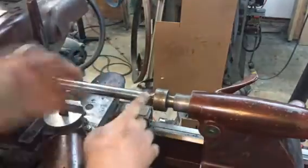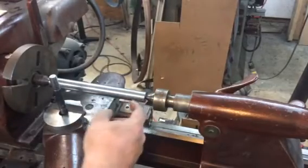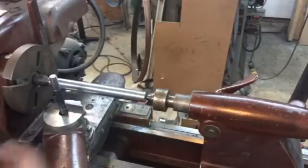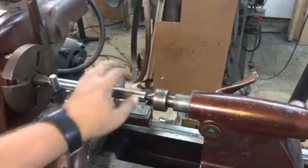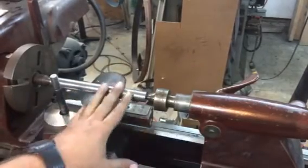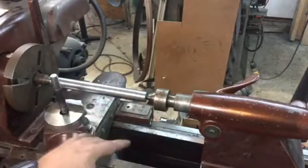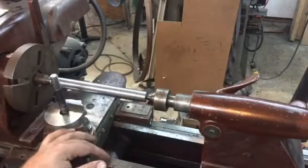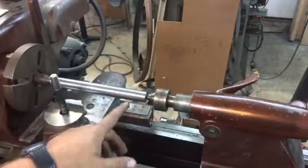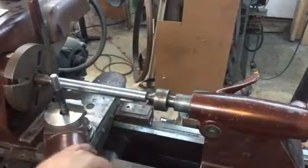After setting it between centers, I just cut a little shoulder here, about an inch or so from the end. Really, probably just half an inch or so would be enough — somewhere about half an inch to an inch — just to give you a zero or a reference point for your indicator. The main thing is just that you cut in deep enough and smooth and straight enough that you have a good surface to read off of.